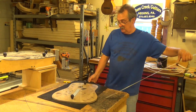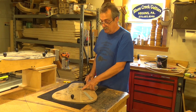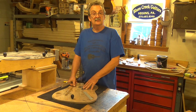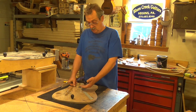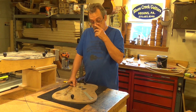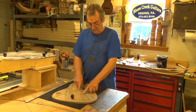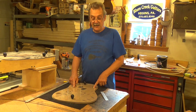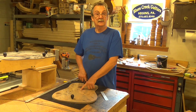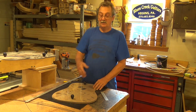I rather prefer to think of it from the 14th fret down being about nine inches. The reason why I like to think about that — there are some instances, like in a 12-fret dreadnought, you might have 19 frets instead of 20. So the key has to do with where the apex of this bracing pattern happens to fall in relationship to the edge of the body.